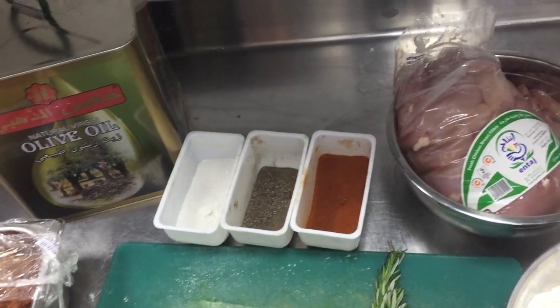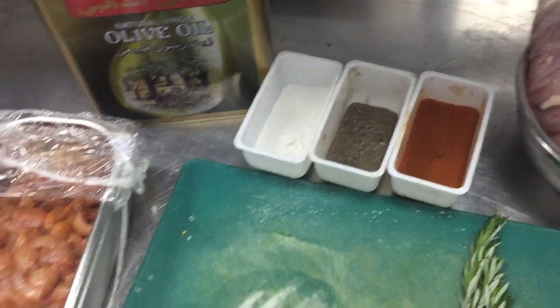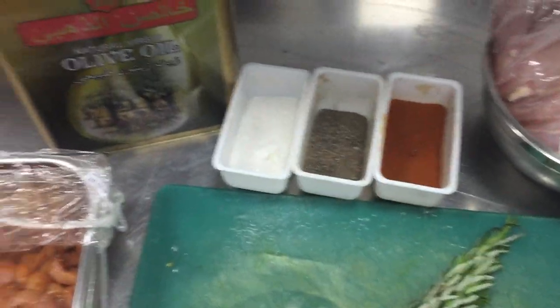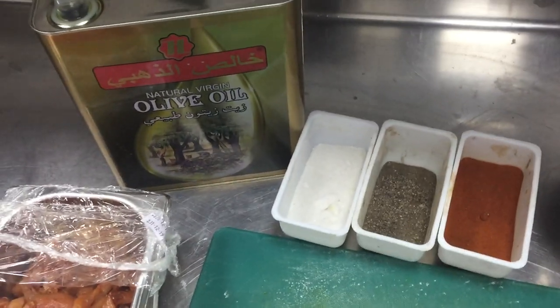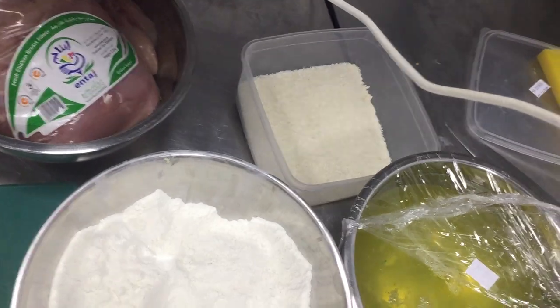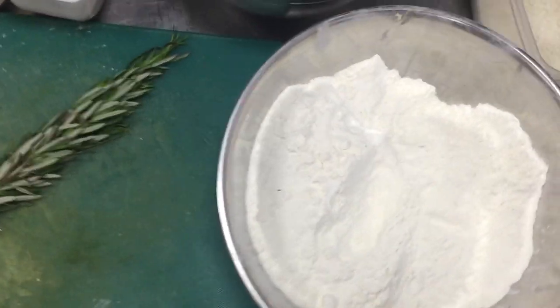For chicken bites you need chicken, paprika, salt, pepper, rosemary — the chicken is already cut as I am showing you. You also need olive oil, homemade bread crumbs, egg white, and flour.